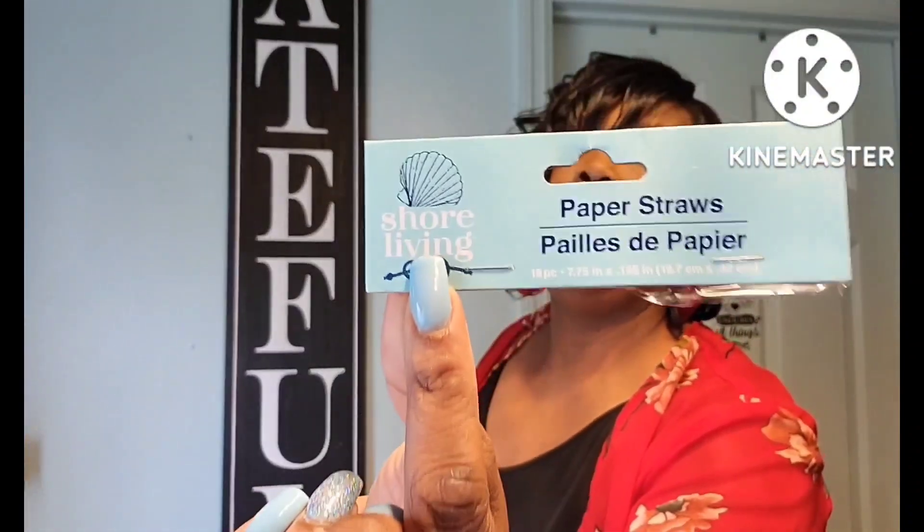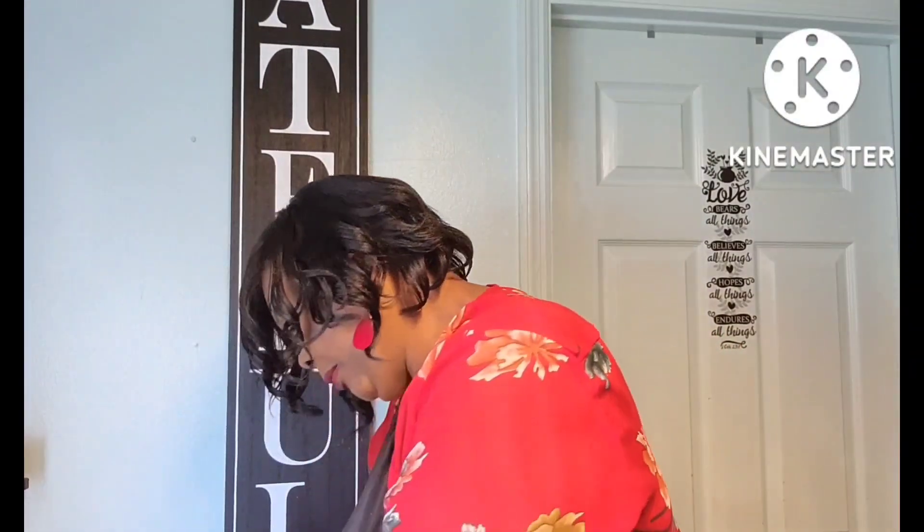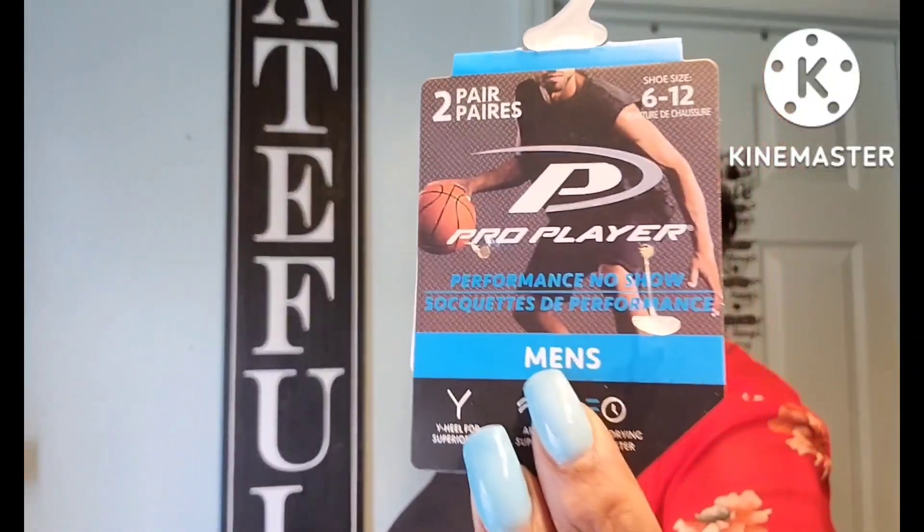Just opened up another paper straws from Sure Living — I love these straws. And there were some half socks in black, two pairs to a pack. They were really good, I like those.